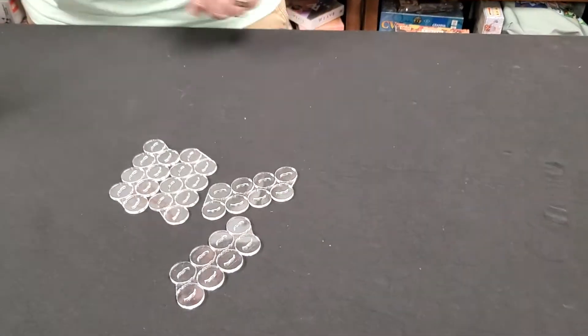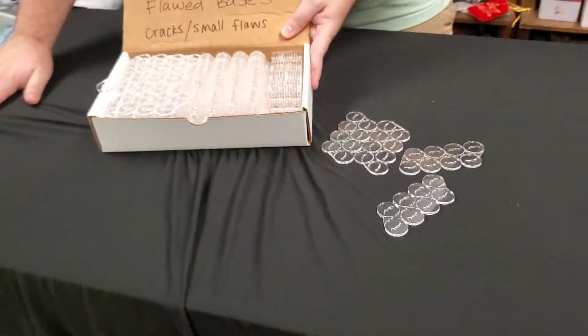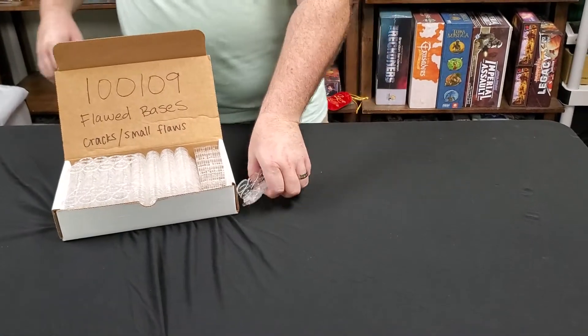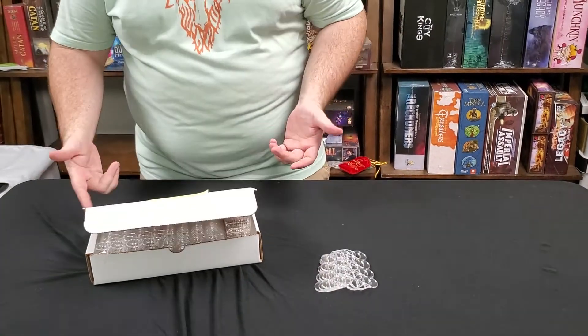So we just decided to set them aside and come back later. But we're looking through our Menagerie stuff now and we have a whole box of these and they're perfect. So what we're going to do is sell them in packs of five — you get 40 bases. We're going to make them extremely cheap and clearance this box away.